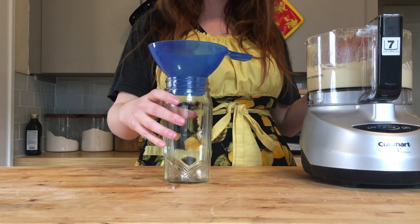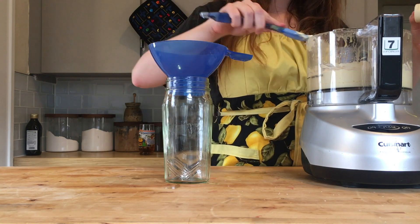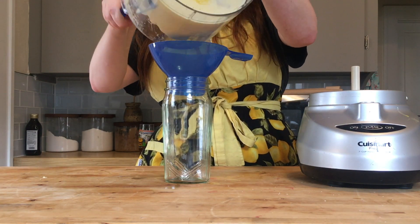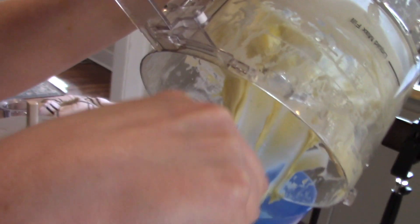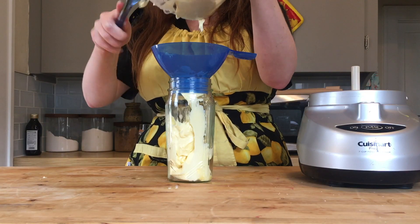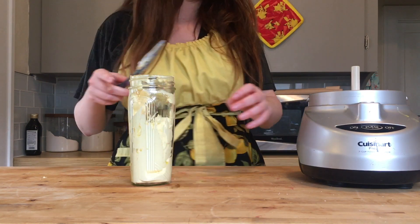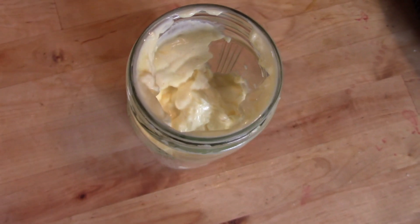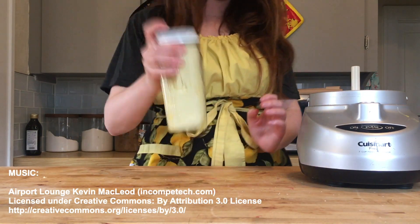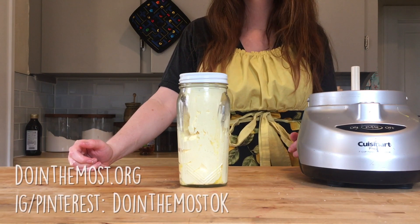Transfer it to whatever container you want to use. We chose an odd honey jar, so it's not a standard jar by any means, and frankly it was kind of difficult to get the mayonnaise in there. That's one of the disadvantages of a very thick emulsified mayonnaise — it is difficult to move to your next container. I debated whether the canning funnel was necessary, but we went with it. Once it's all in there, it's done. Theoretically you can keep it in the fridge for up to five days. We kept ours a little bit longer and I didn't notice anything wrong, but be conscientious that there are raw eggs in here, so you do want to use it quickly.